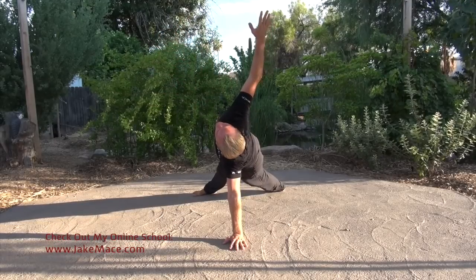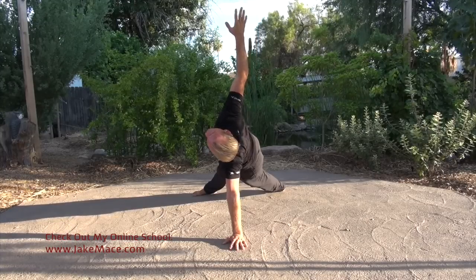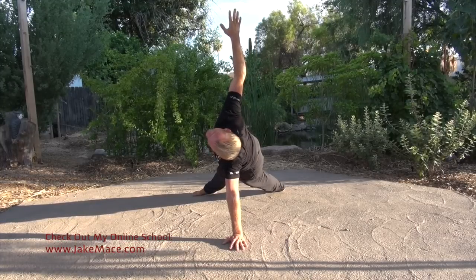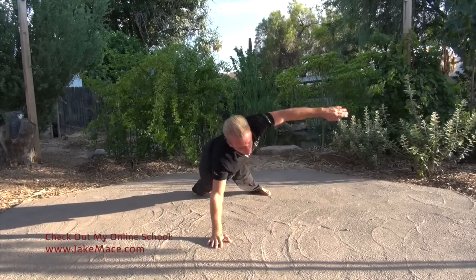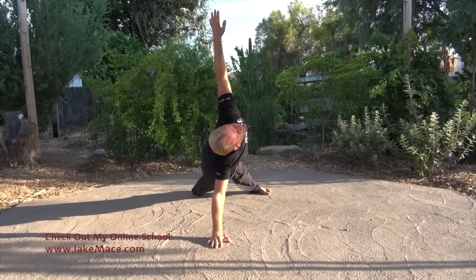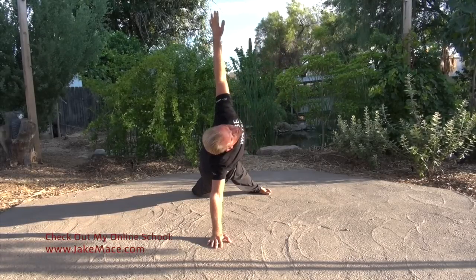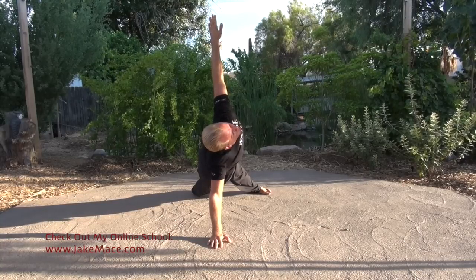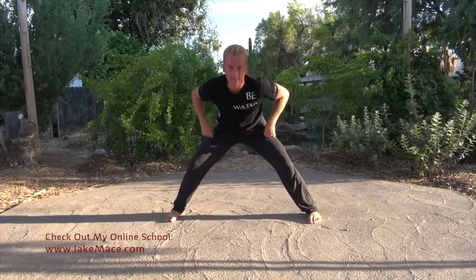Push it up, hold there — one arm to the center, side plank it. Hold the other arm up, keep your body off the ground, deep breath. Other arm, same thing — hold it there. Work the tricep and the deltoid, lift the hip, work the obliques of the stomach. Good — pop up to horse stance, sink it down into a good horse and get those punches going.